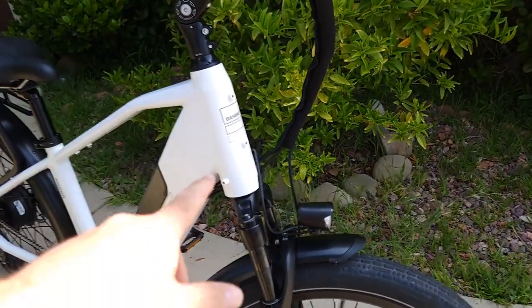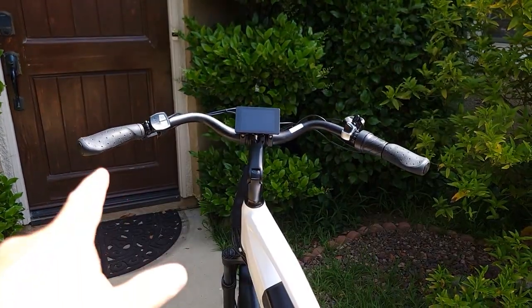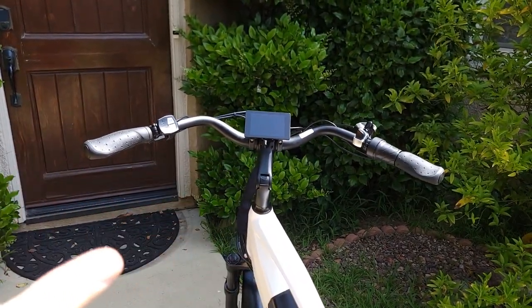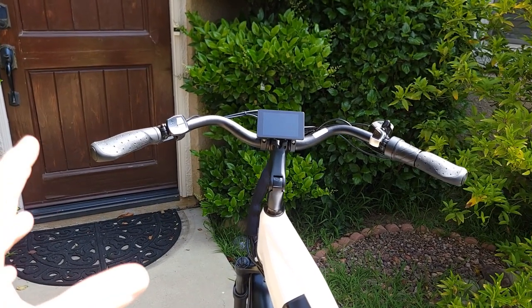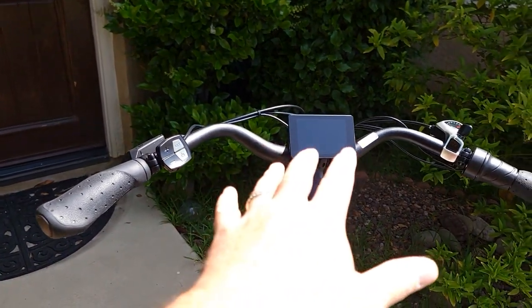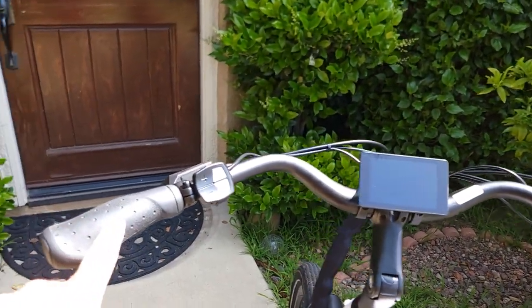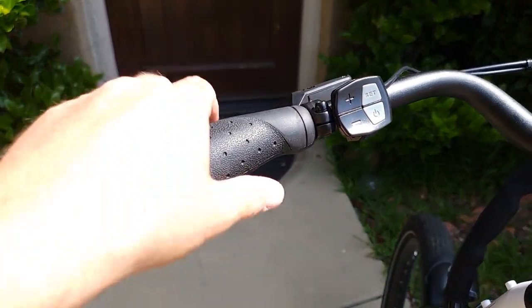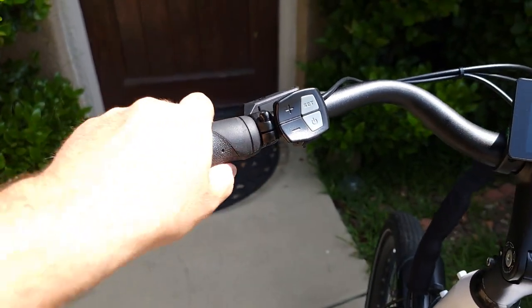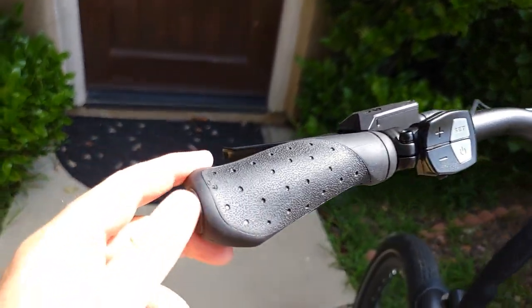There's a nice headlight up front and options to attach a basket on the front. The Pacer comes with a 20-inch wide handlebar — kind of a cruiser or beach cruiser style by Zoom, or city bike style. It's very convenient and comfortable to hold. The grips are soft silicone rubber style so your hands won't slip.